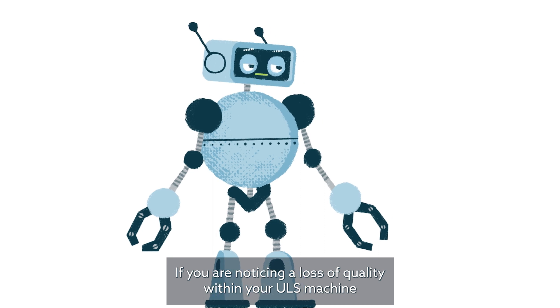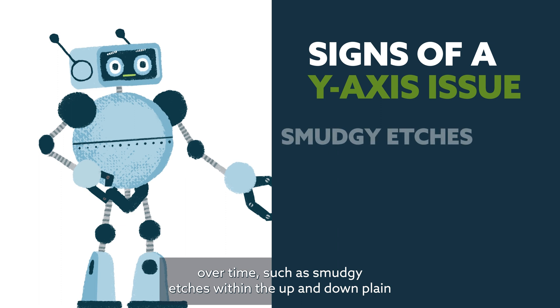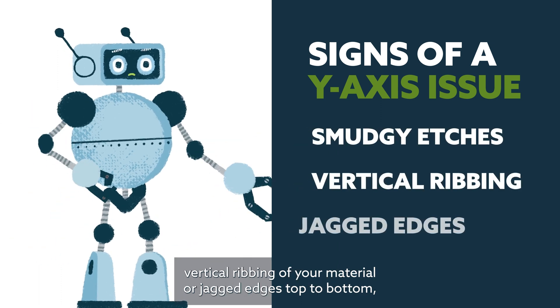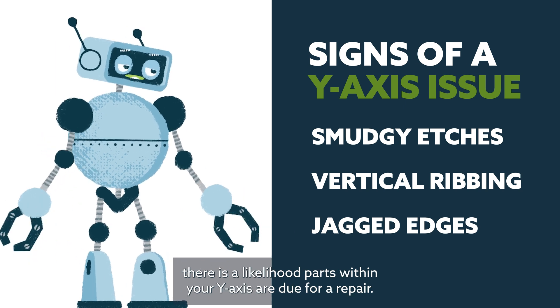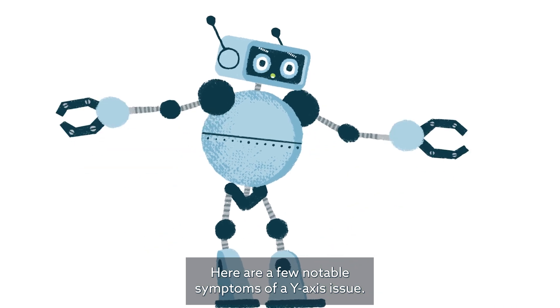If you are noticing a loss of quality within your ULS machine over time, such as smudgy edges within the up-and-down plane, vertical ribbing of your material, or jagged edges top to bottom, there is a likelihood parts within your y-axis are due for a repair. Here are a few notable symptoms of a y-axis issue.